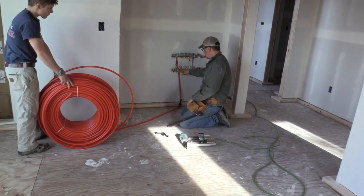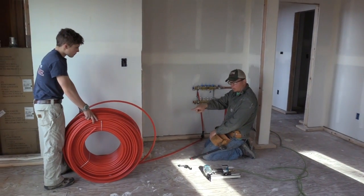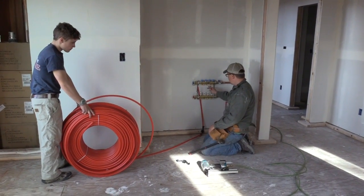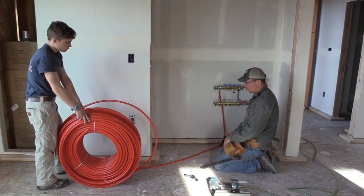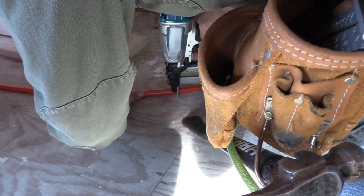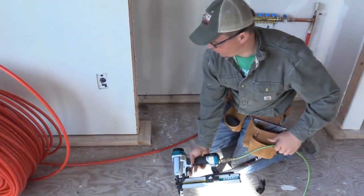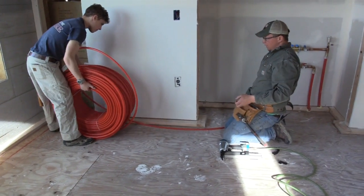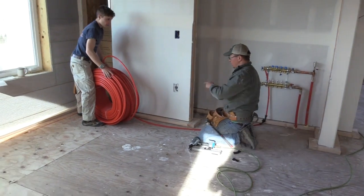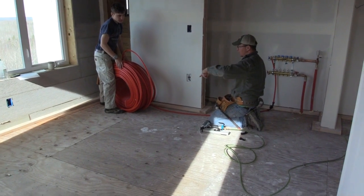We're going to come from here — this is going to be our supply. It's going to go this way and then come back off to our turn. Then we're going to start again and do the same thing. We want to be about four inches apart. We'll uncoil it and go all the way down, make a loop, and come back the other way.